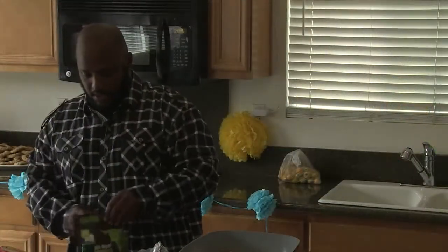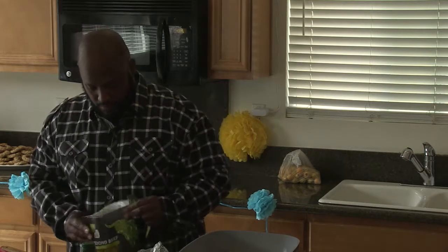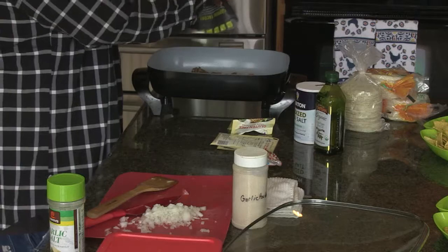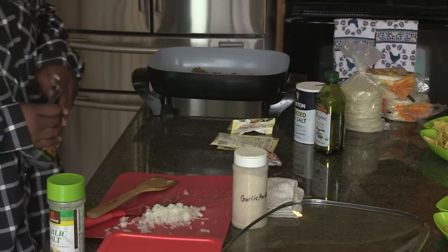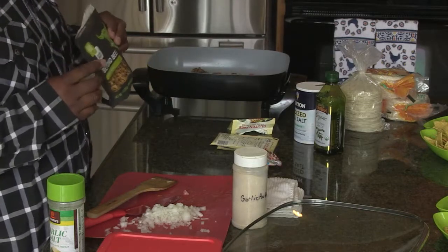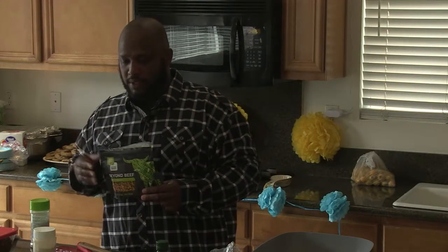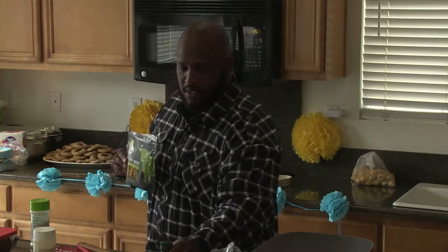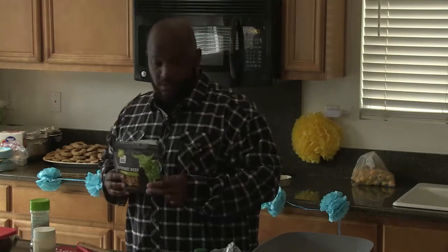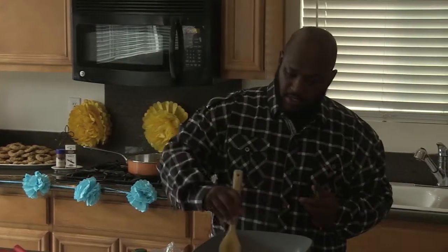I'm going to go ahead and add our Beyond Beef. A little secret with these meats — they all come frozen. What you want to do is let them thaw, because they need to brown first. If you take it out an hour or two before, it's not going to spoil since it isn't real meat. You can leave it out, or put it in the refrigerator overnight — that's actually what I did.